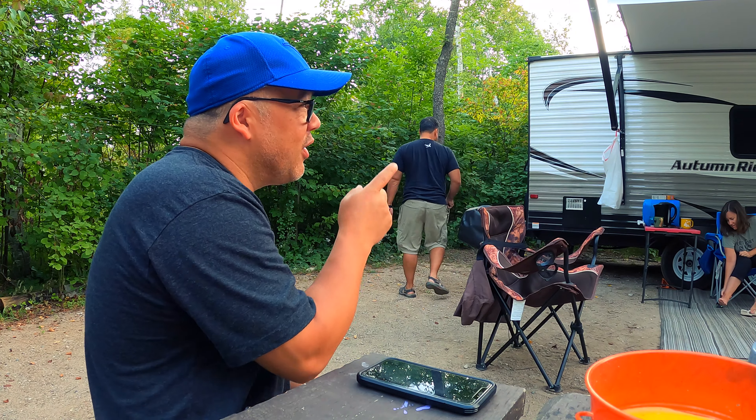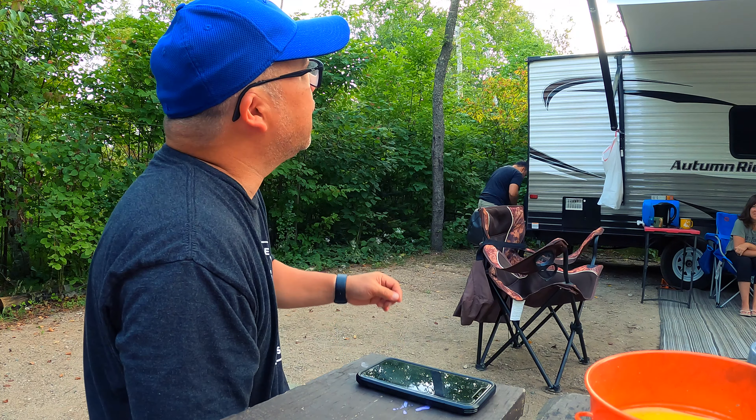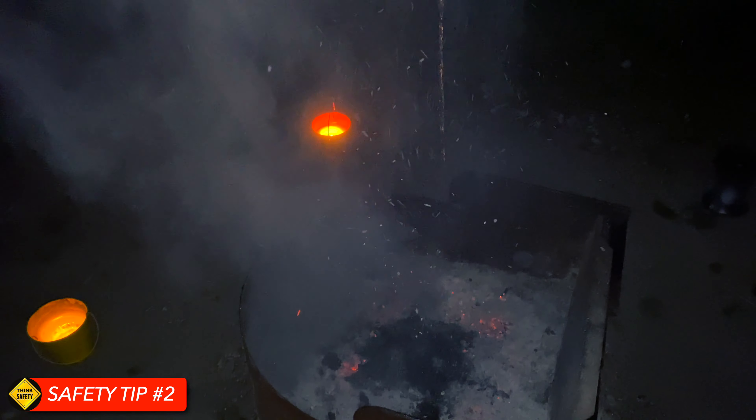This site is surrounded by bushes with little berries on them. The birds and chipmunks are getting their berries, and every now and then they fall onto Darren's awning. He's sitting right there and the berries are falling and hitting him. He sat on one, which is why his pants are like that. And when you're by a fire, always make sure to put it out — that's safety tip number two.